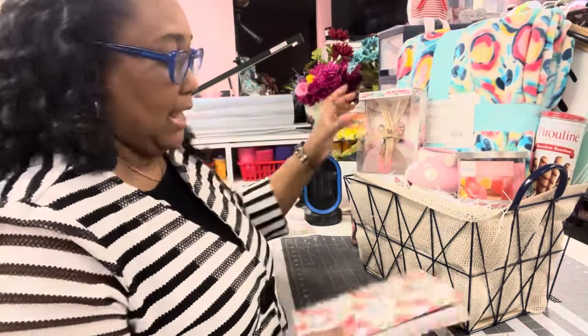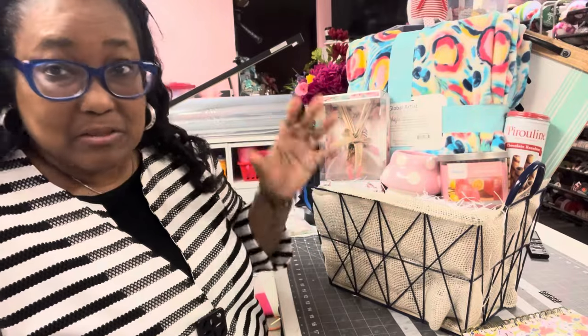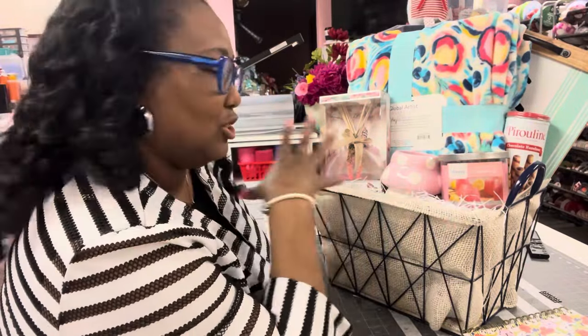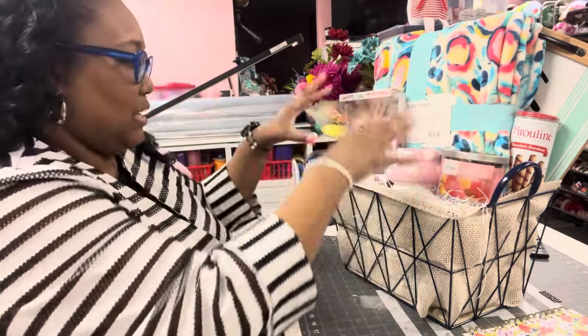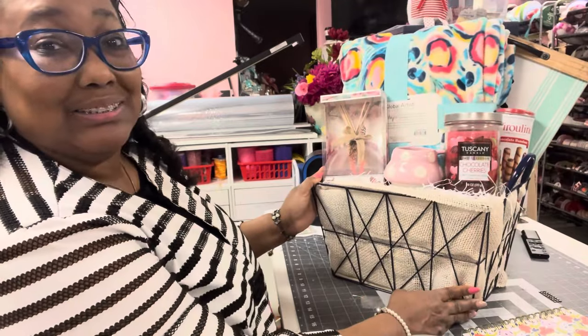I switched all this out. The problem I have with this is when I first started, these two pieces — I have a problem putting things in my basket when they're the same height. It just doesn't look right to my eyeballs. I mean, I like the stuff; the colors are good and everything. But to me it just don't look right because they both are the same height. I'm learning as I do baskets that it looks better when you have different heights.